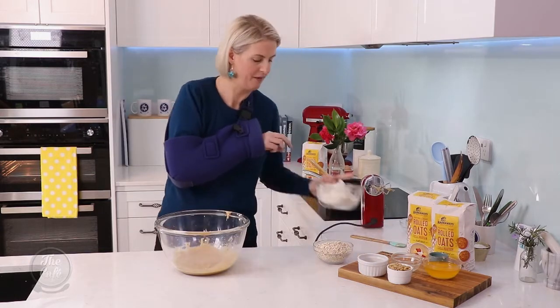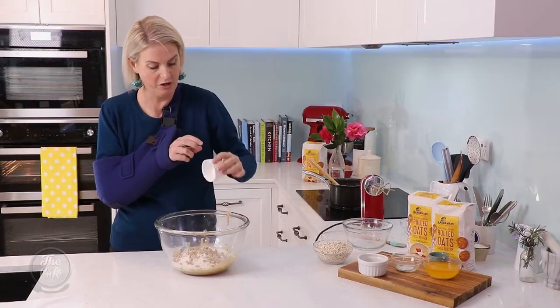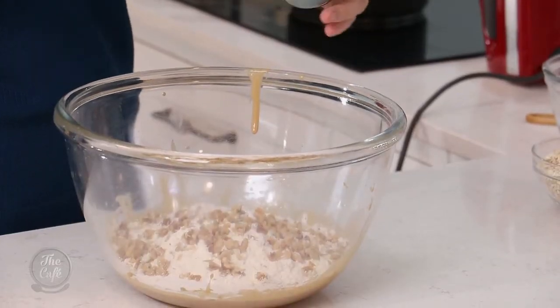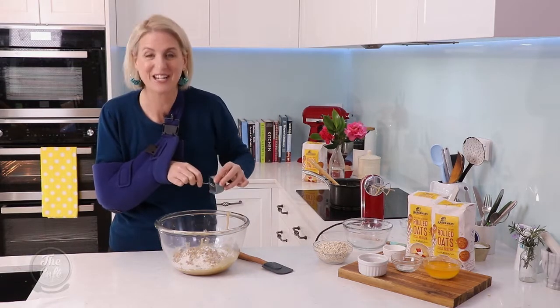I've got two cups of flour. I do really like walnuts in this slice — you could use other nuts if you prefer. I've got half a teaspoon of baking powder and half a teaspoon of baking soda as well.